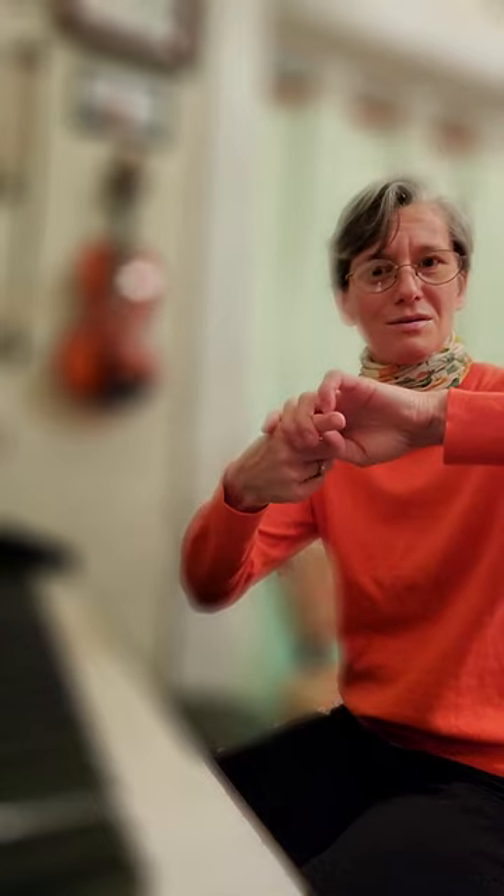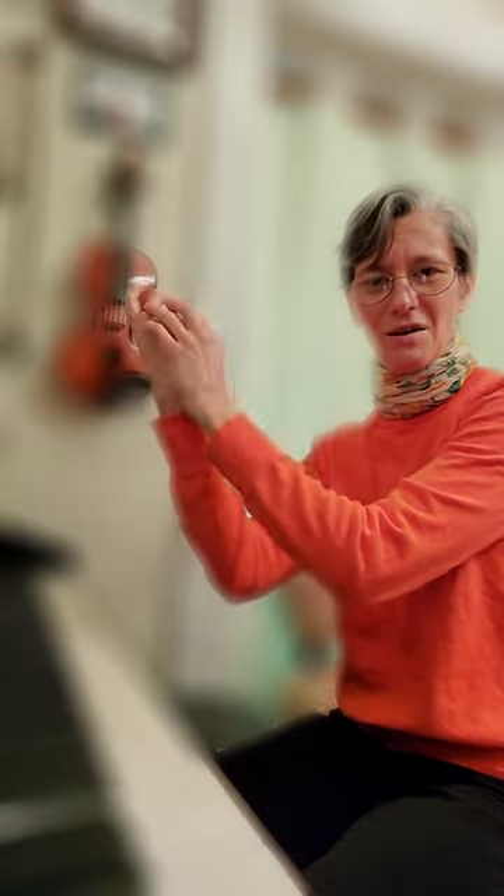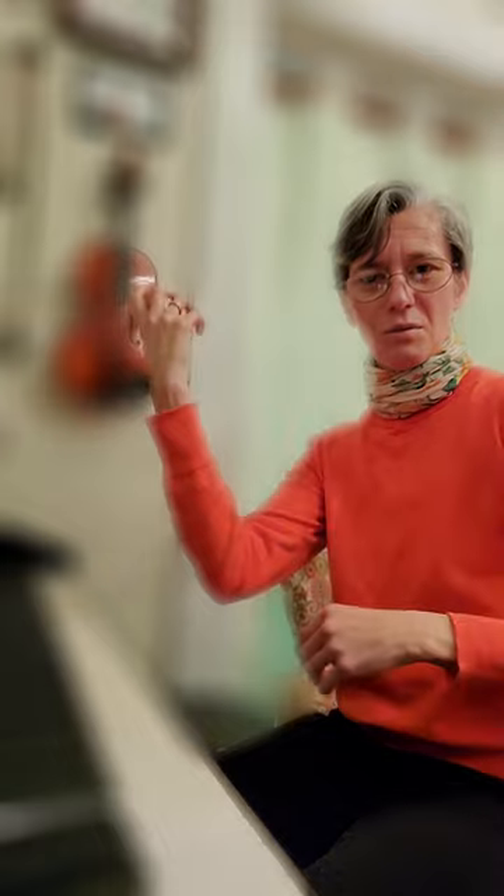Violinist, violist, make sure that you have your pinky rounded, your thumb rounded, your hand all the way into position, nice relaxed hand with the fingers relaxed and open.